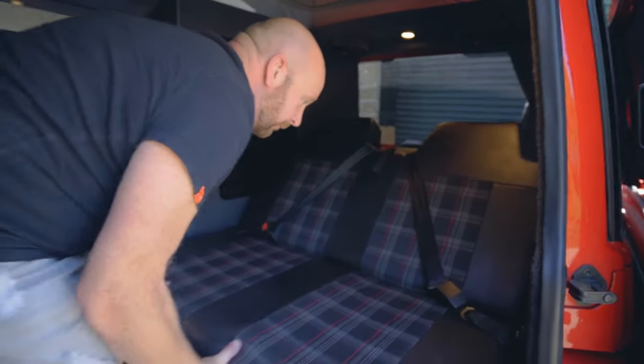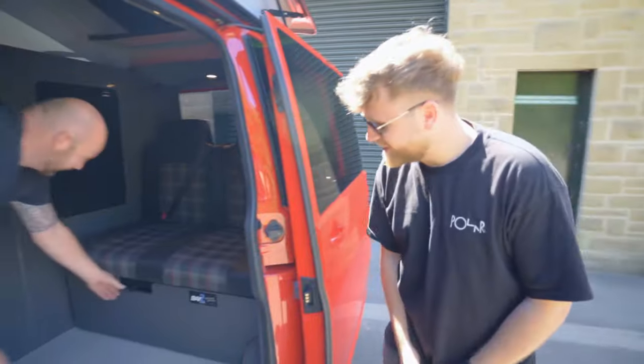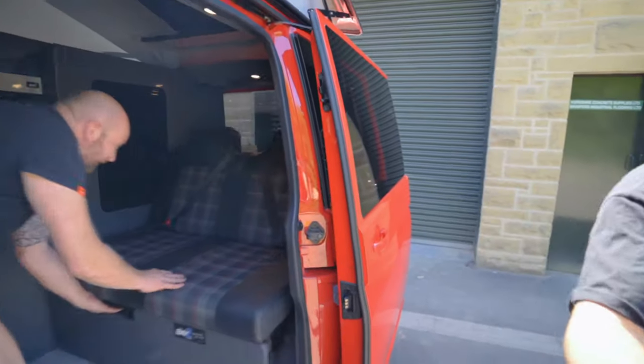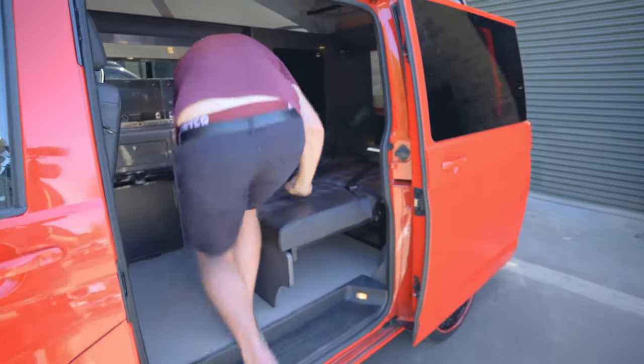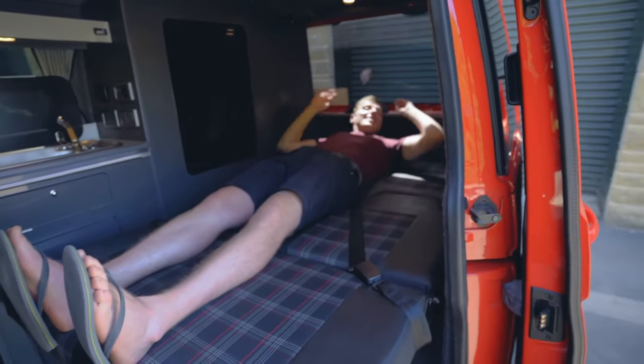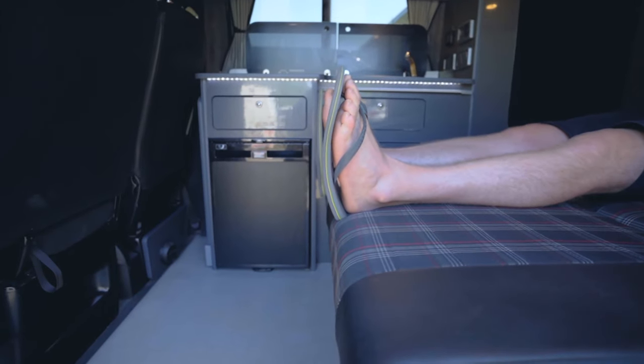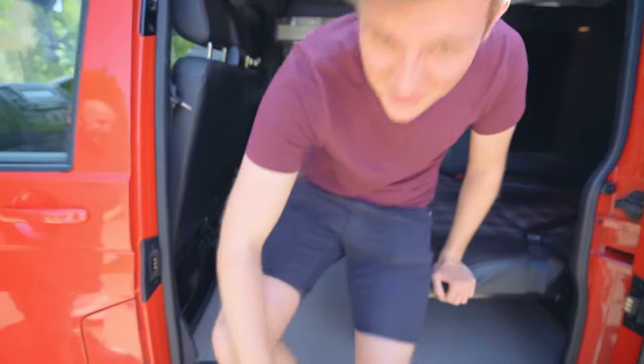I'll have a lie down on it to see if I can fit. Oh mate, I actually fit! Yeah, there you go — six foot two and I just fit on it. There's your advertisement right there.